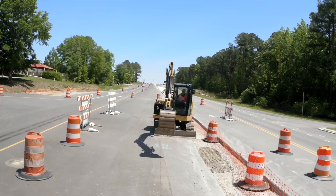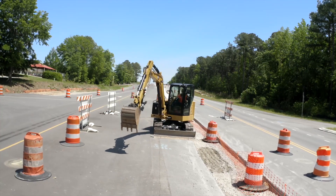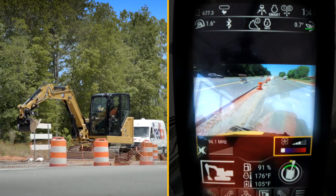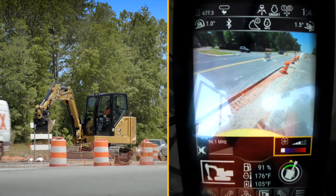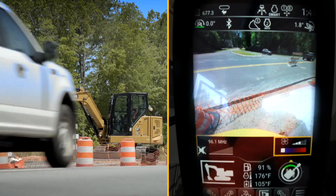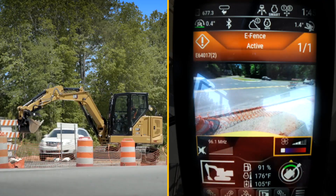So no matter what I do right here, right now, I cannot swing into this traffic with any of my linkage. Now if I also use my boom swing — swinging all the way over and then trying to use the boom swing — the boom swing is also going to protect it.